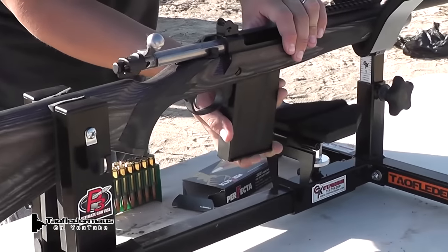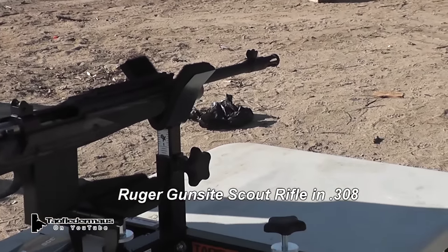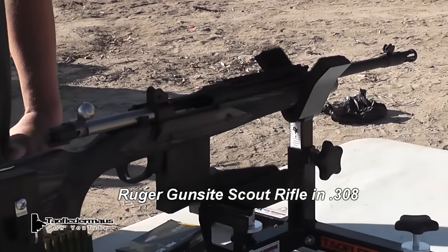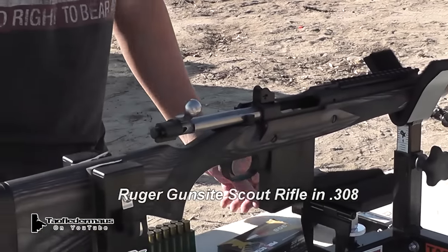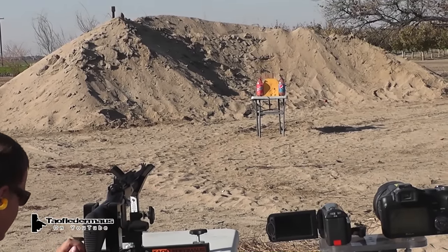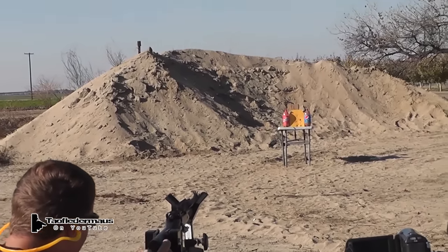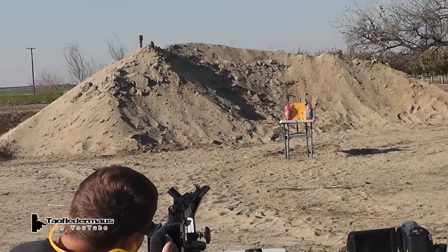Now we'll shoot at the armor plate with a Ruger Gunsite Scout Rifle in .308. This is Darren's new rifle and this is the first time he's ever shot it. Now we'll shoot it with a .308, just to prove that it is an AR500 armor plate. Whenever you're ready, Darren.